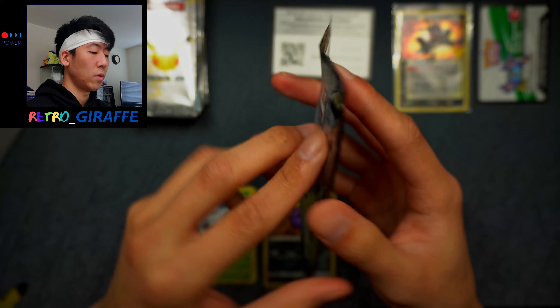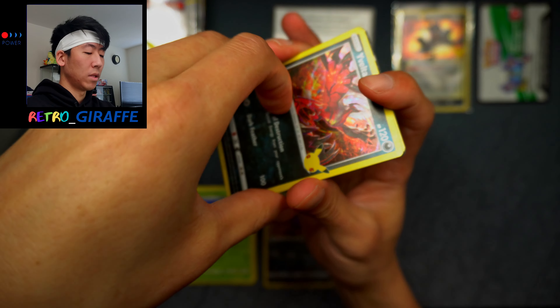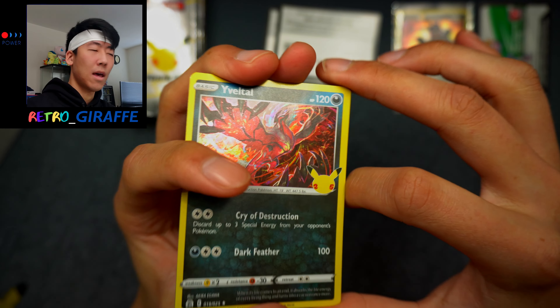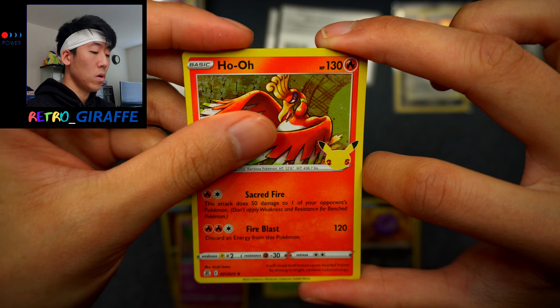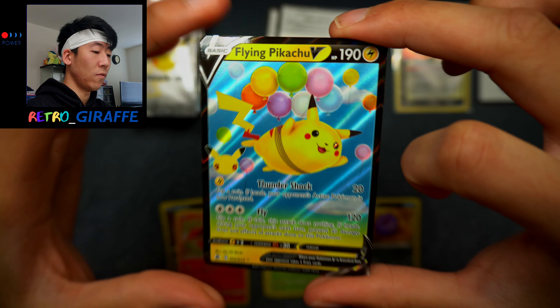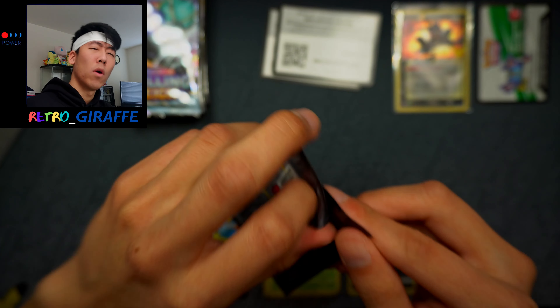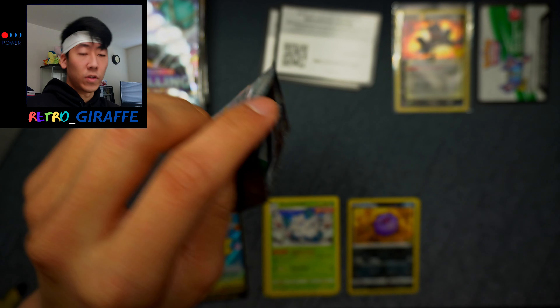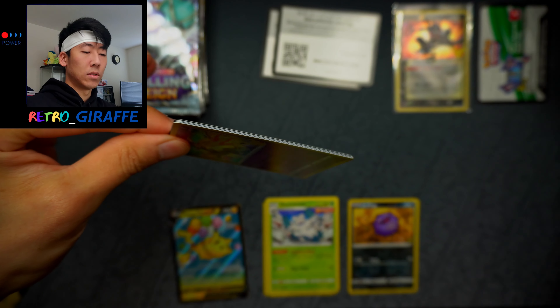Moving on to our first Celebrations pack of this box. I still have a long way to go in terms of completing my Celebrations set, so hopefully this Elite Trainer Box can help me complete it. We have a Yveltal, a Xerneas, a Ho-Oh, and a Flying Pikachu V. Very nice. I want to get 12 copies of each Celebrations card because I want a 12-pocket binder with each card filling one page — that's a small collection goal I have for this set.